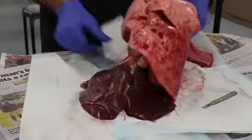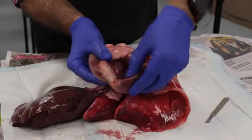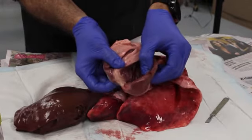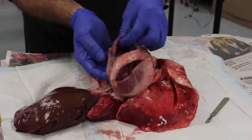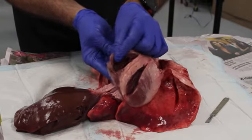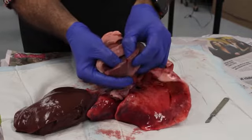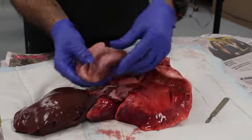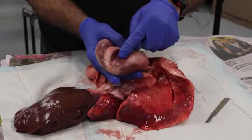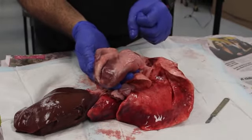Now let's have a look at the heart. I've actually cut through the heart already. This is the left ventricle — see how thick that muscle is. And this is the right ventricle; it only pumps blood to the lungs, so the muscle doesn't have to be as strong. But the left ventricle pumps blood to the whole body, so that muscle is very strong. Notice it's a different colour to the liver — it's muscle colour, because that's what it is. The heart is cardiac muscle and its job is to pump blood around the body.